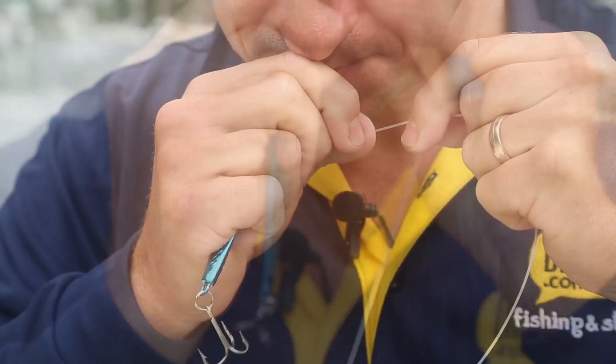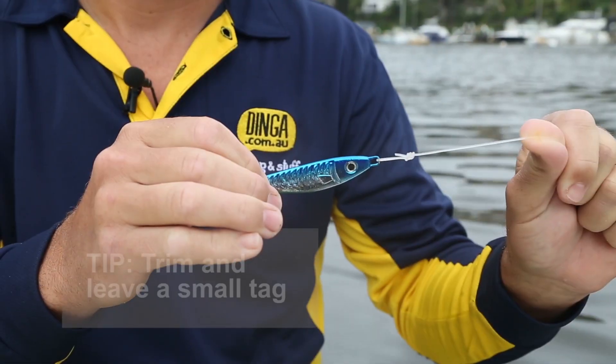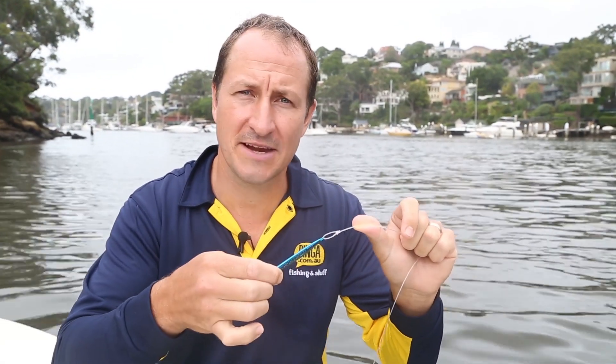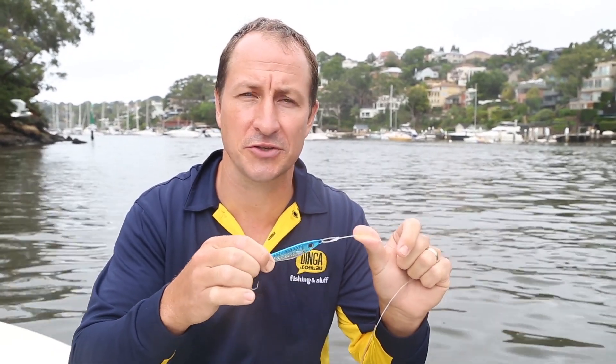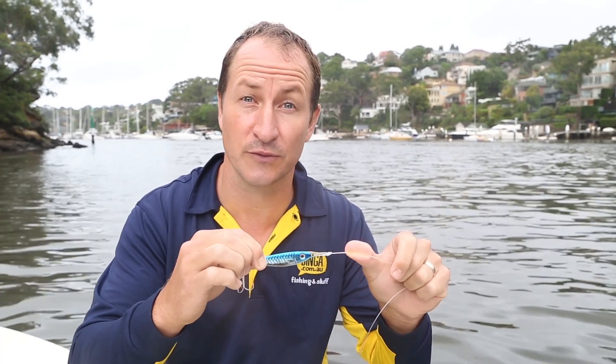Pull the knot taut and you should have a beautiful loop knot. And there you have it, a loop knot. There are several variations, but whichever you choose, it's a very handy knot to have in your bag of tricks, especially for lure and fly anglers.